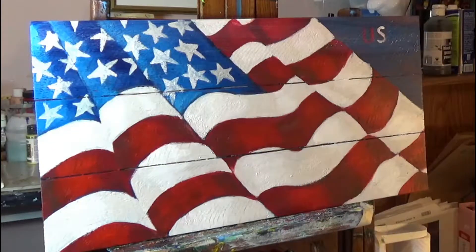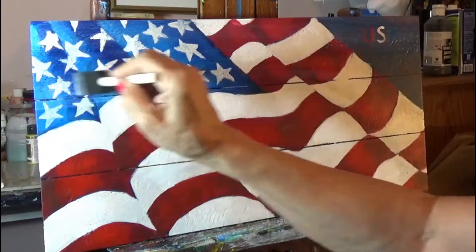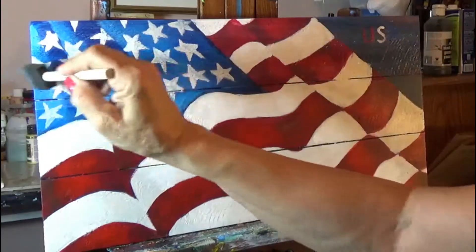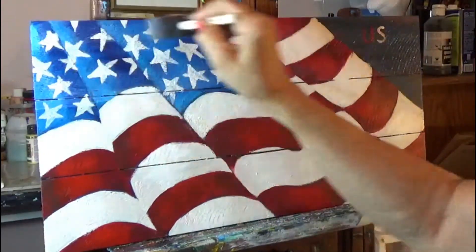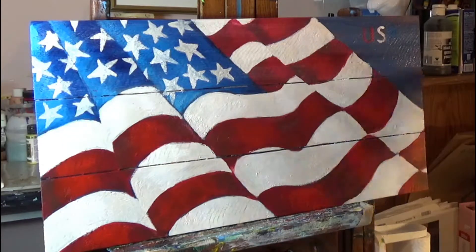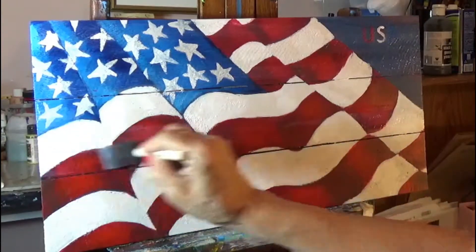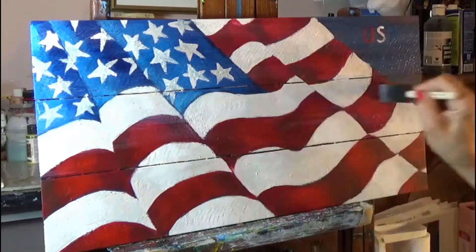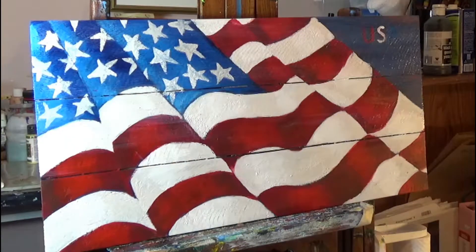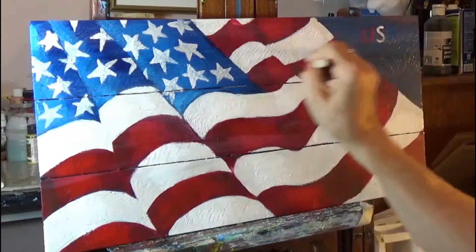I did want to show you how I seal it. You can use a varnish, but I kind of like this product because it dries clear and goes on very easily — it doesn't lift off any of the paint. Not that the varnish would either, because we let this dry for about a month, so it should be pretty darn good.